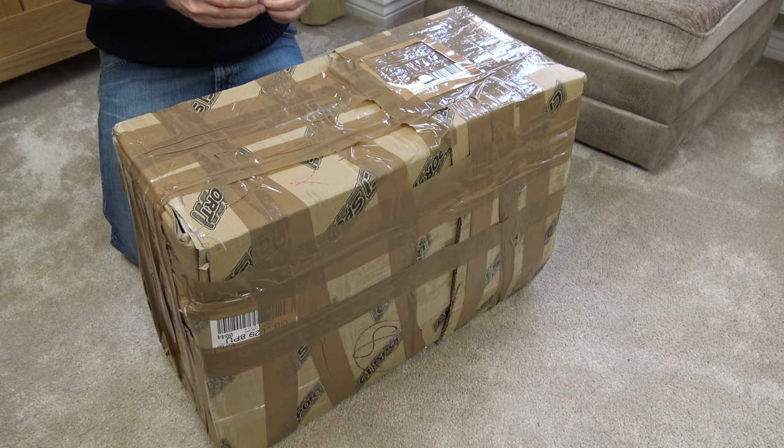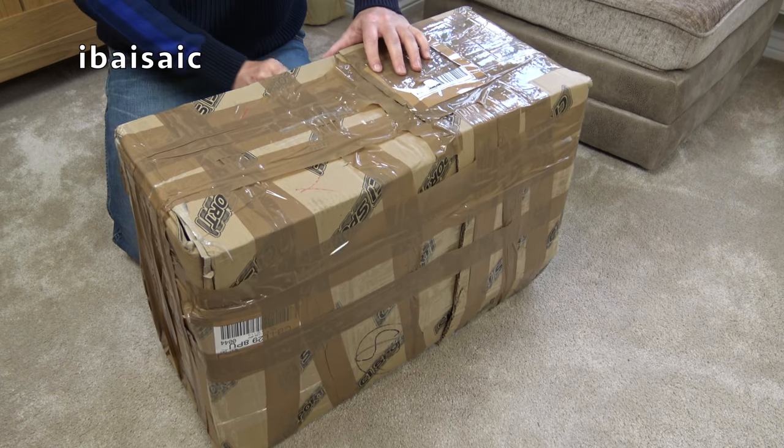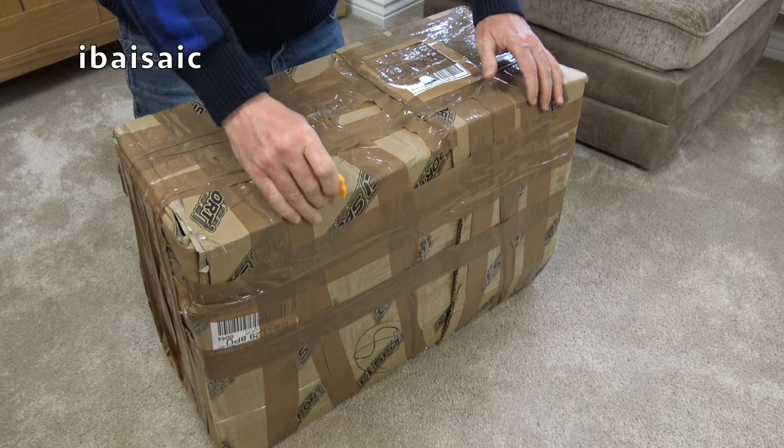Hello folks, how are you doing today? Well, there's a very old girl inside this box. Very old. In fact, I'm unboxing a vacuum cleaner that's probably older than me.